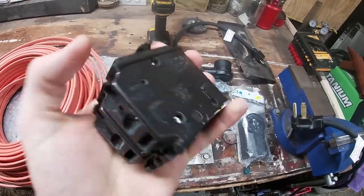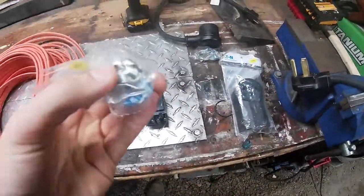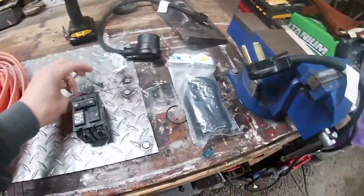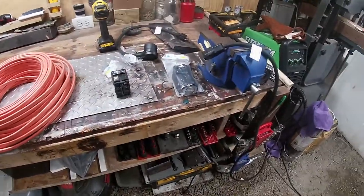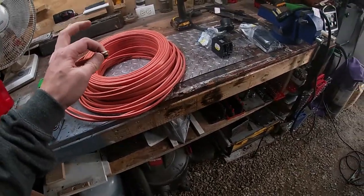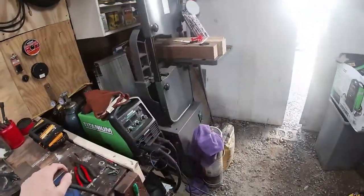You also need a two-pole 30-amp breaker — make sure it fits your box because there's a couple different kinds. You're also going to need a wire clamp for the electrical box and another one for the end of the outlet. I just measured the distance and it's about 55 feet, so I'm going to start feeding this through the conduit. This is a shed about 20 feet away from the house; it goes down into the basement. I've already wired outlets out here but never wired 240.